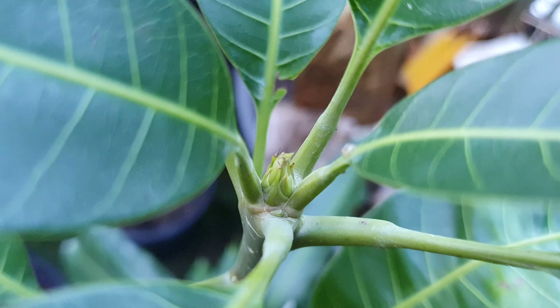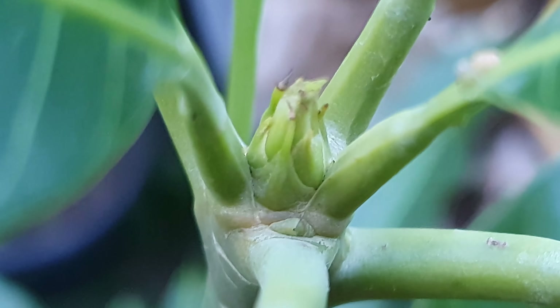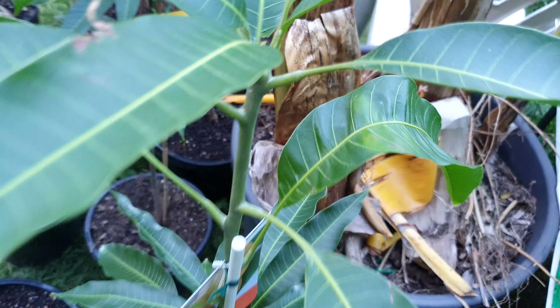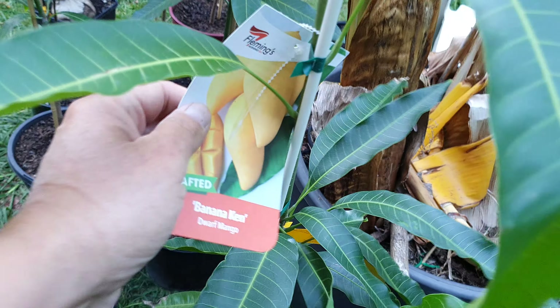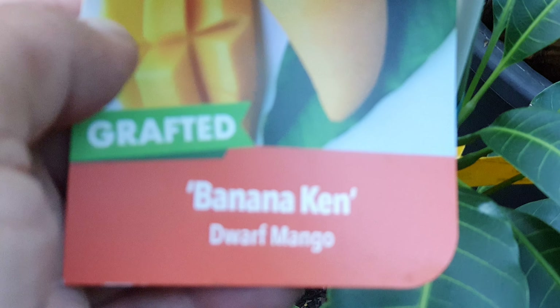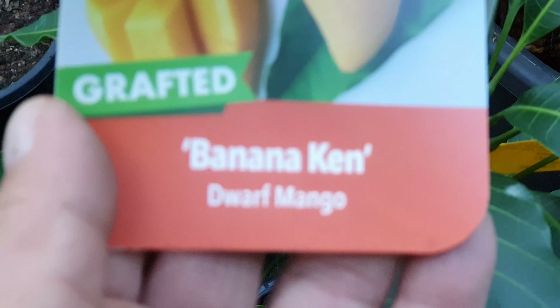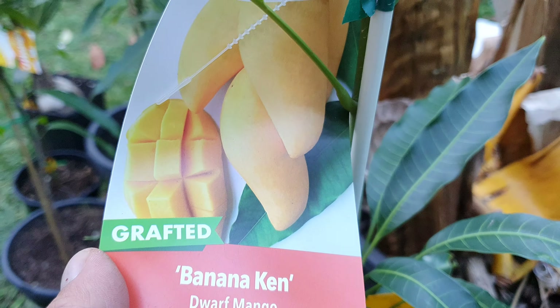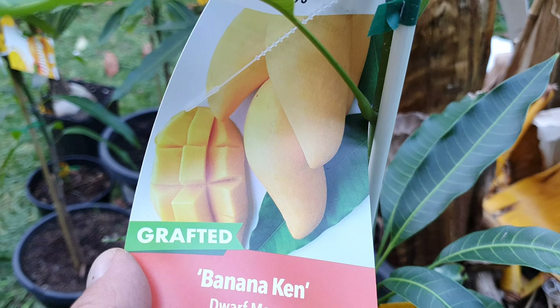This guy here is not doing much, but it's kinda wanting to open up — very healthy, very perky. And that one's the Banana Ken. Never heard of this one — I had to get it, just for the name.